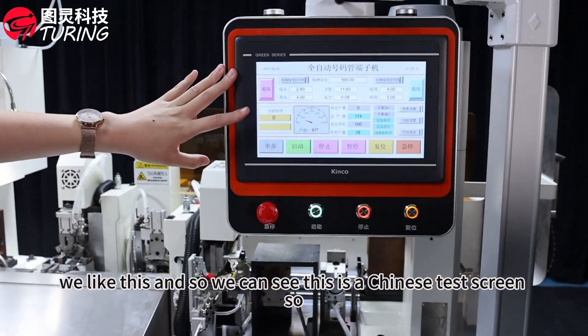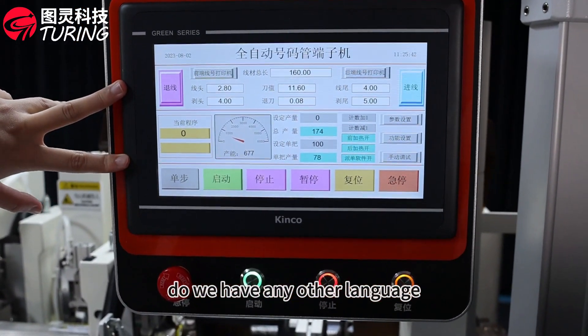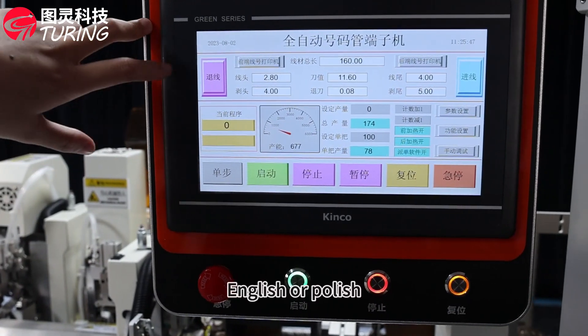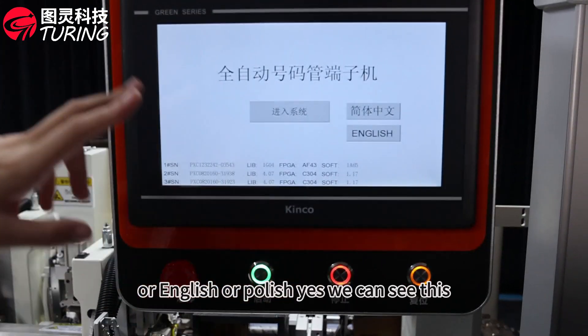So we can see this is a Chinese touch screen — do we have any other languages? Yes, we have many other languages, for example English or Polish. Okay, so we now know about these two beautiful machines.